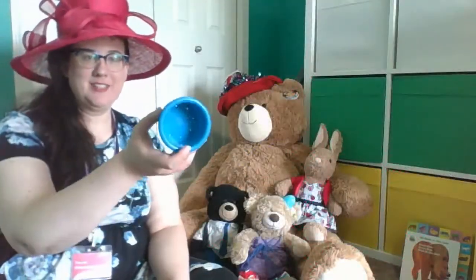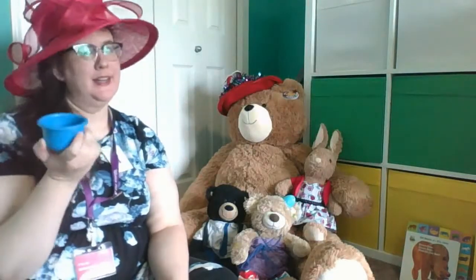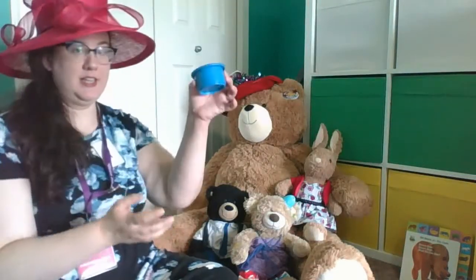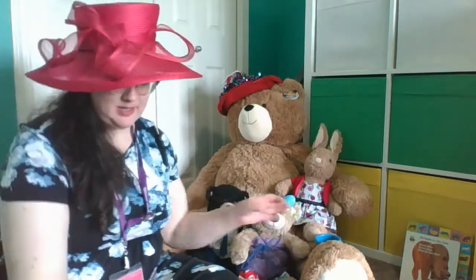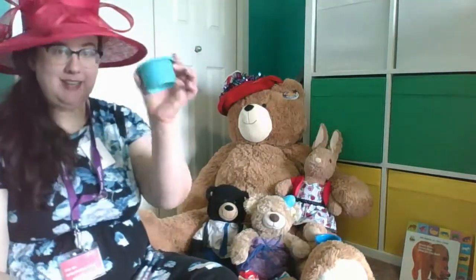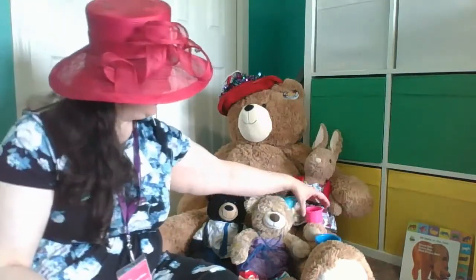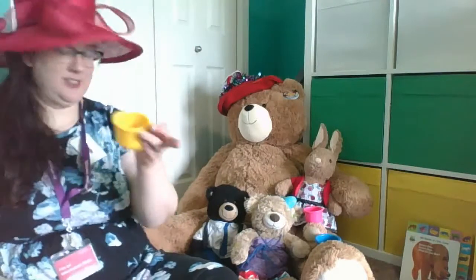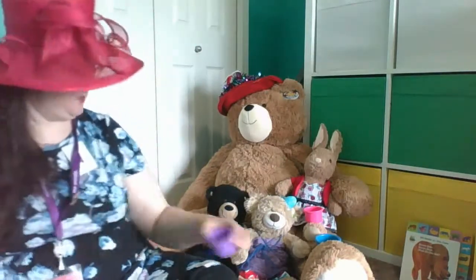Now we're gonna finish getting ready for our picnic. I have some stacking blocks and they're gonna be our teacups. Now Bernie is the biggest, so she's gonna get the big teacup. I'll give it to her right here. I'll take the next one, and then one for Babs, one for Stanley, and one for Wisdom.